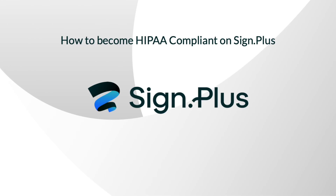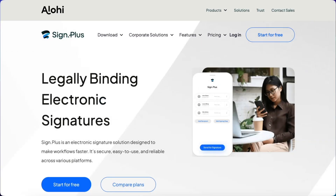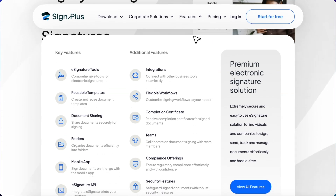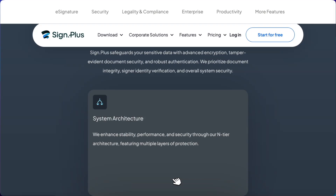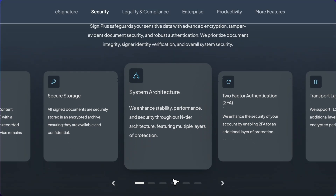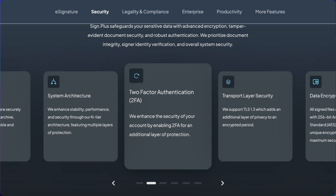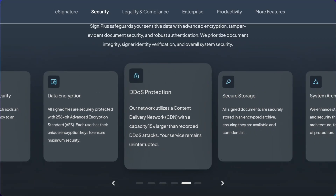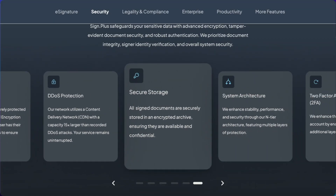Today, I'll walk you through the process of making your Signplus account HIPAA compliant to keep your data and health information safe. Signplus is a secure, HIPAA-compliant e-signature solution you can count on. It also promotes robust security and compliance through features like data residency options, end-to-end encryption, tamper-proof audit trails, single sign-on, and an independently audited SOC2 report, ensuring your sensitive information stays protected every step of the way.